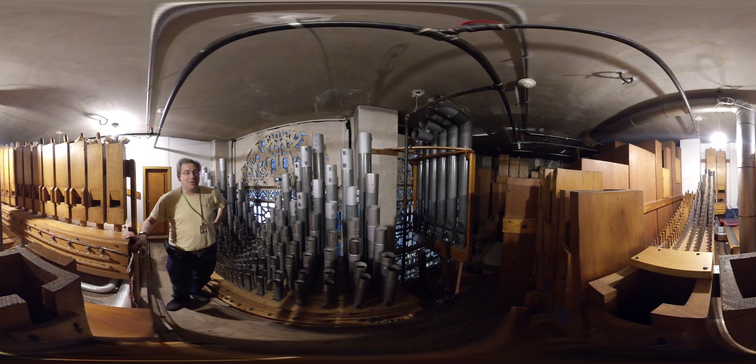Behind me over here we have the pedal bombard unit, which continues from downstairs up here, and is on 50 inches of wind.